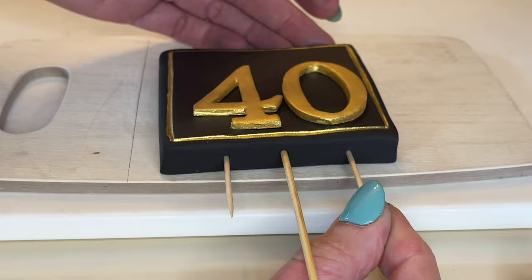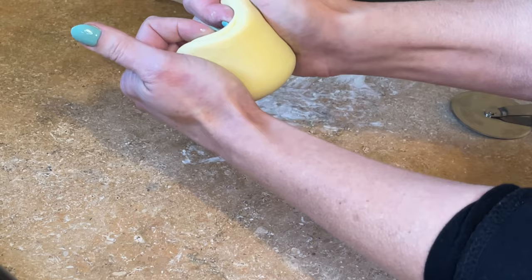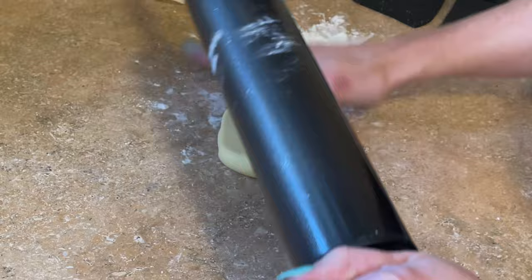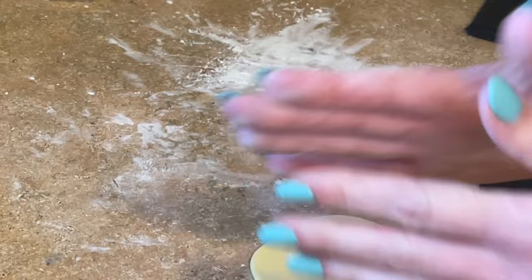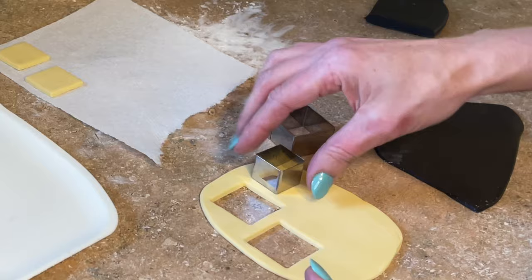Now I'm rolling out some black fondant a little thicker — I'm making the squares. Some gold fondant as well, making it smooth front and back and rolling it a little thicker. So I'm rolling black and gold fondant out at different thicknesses. Grabbing some square cutters — I will link that set below — and just cutting out a bunch of squares and smoothing my cuts.